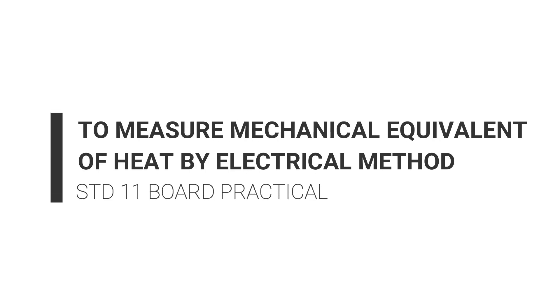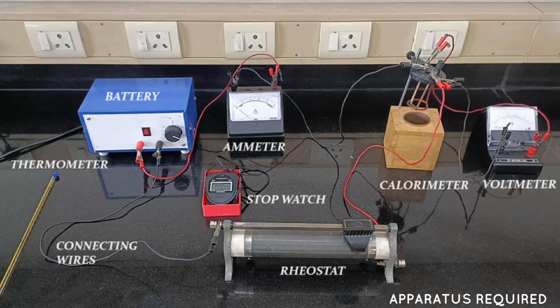Hello everyone, welcome to Make Me Scientific. In this video, we are going to measure the mechanical equivalent of heat by the electrical method.